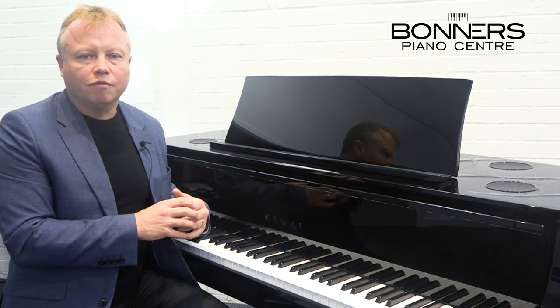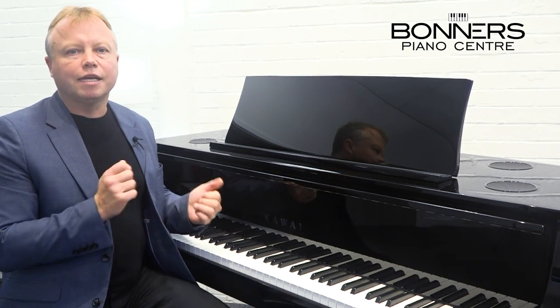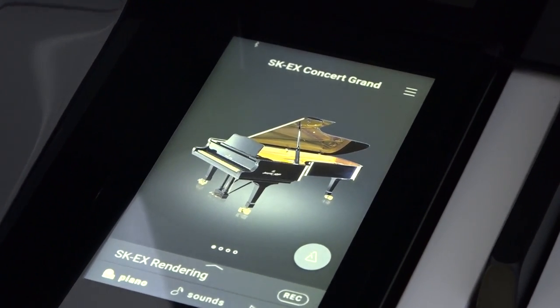Before I go any further, I want to play you a piece of music using the very first piano sound that you get when you power on the NV10S, and that's the sound of the Shigeru Kawai SK-EX Concert Grand.